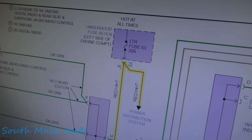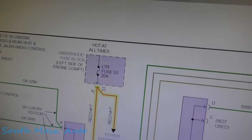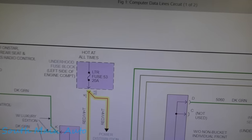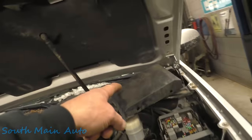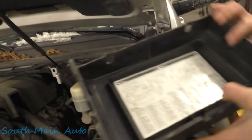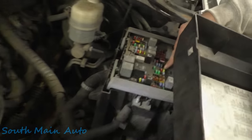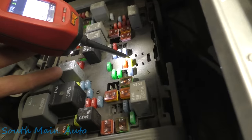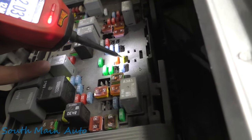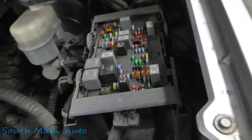McCoy looked it up for us — underhood fuse box, hot at all times. LTR fuse number 53, it's a 20 amp. The legend's on the back side of that. So you've got gas and diesel — find fuse 53. McCoy said it's this one right here, fuse number 53, 20 amp. We have power on both sides.